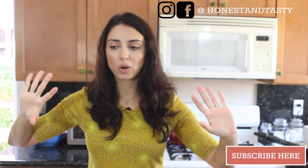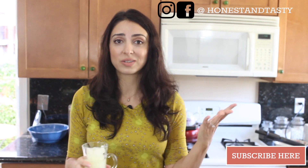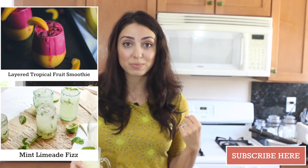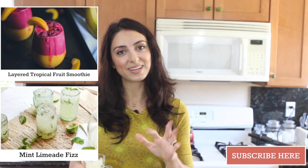So refreshing. It is perfect. It is the most addicting summer treat. It's so easy, as you can see — it literally takes minutes. Please make this this summer. And if you haven't already, please do subscribe, and don't forget to comment and like the video. I'll see you guys next time.